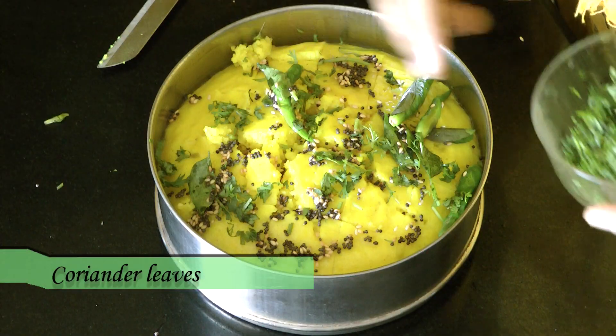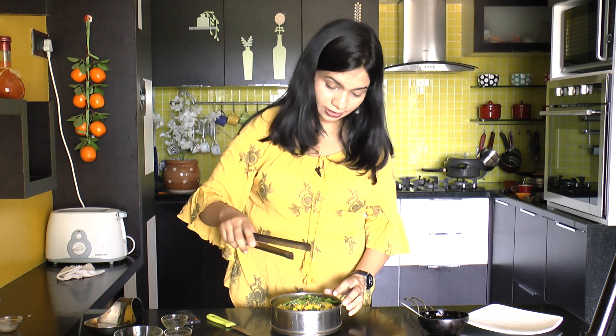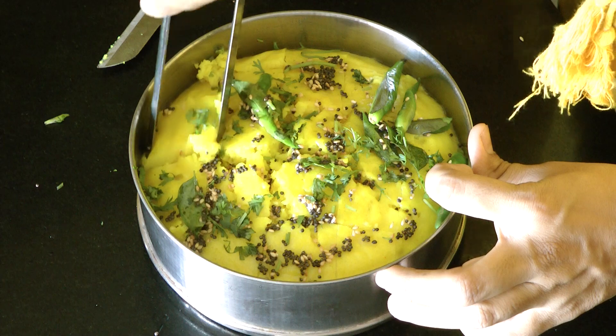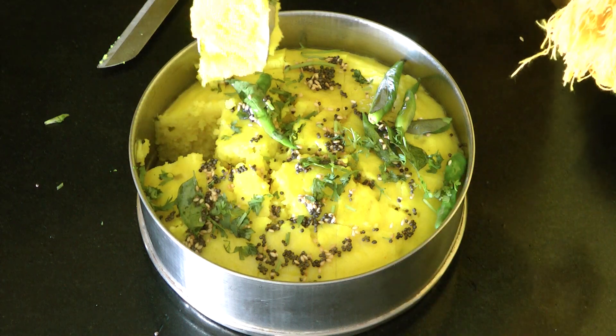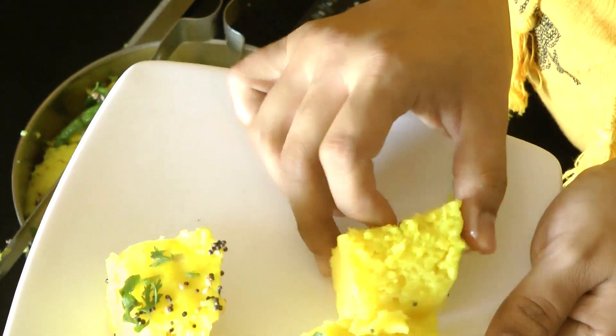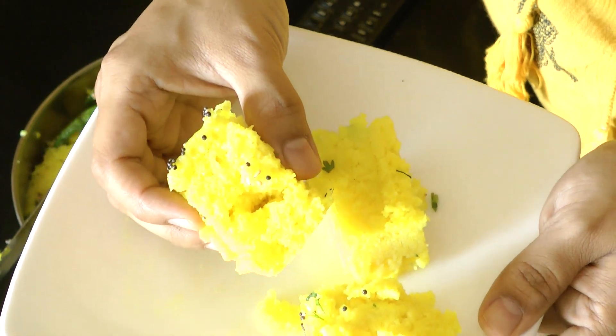Perfect. Let's take this out onto a dish. Look at that — it looks perfectly spongy, soft and fluffy. Serve this dhokla with some imli chutney, tikka chutney, that is green chutney, or even with some tomato ketchup.